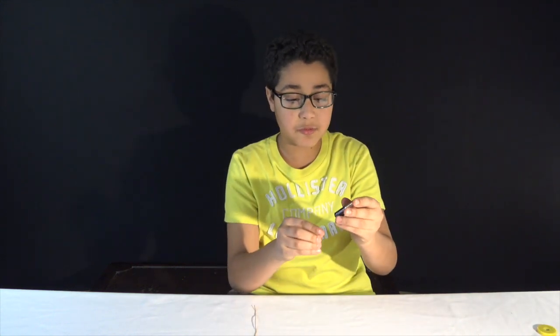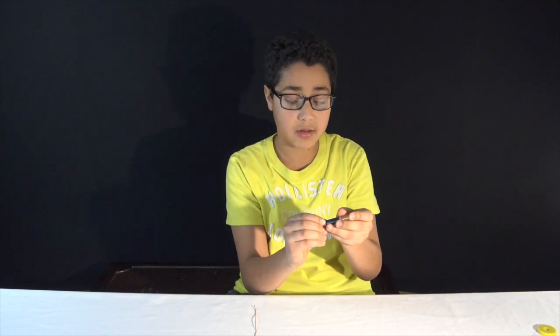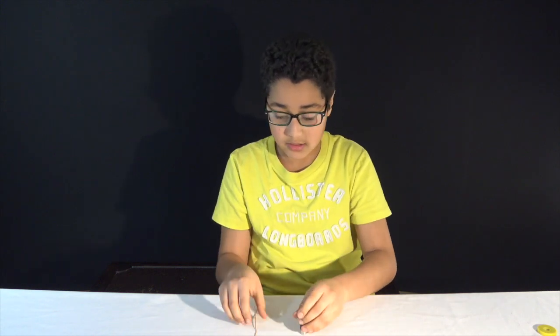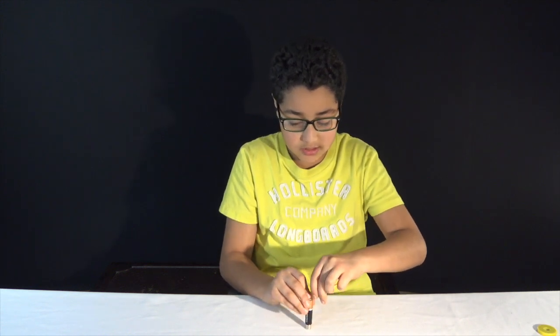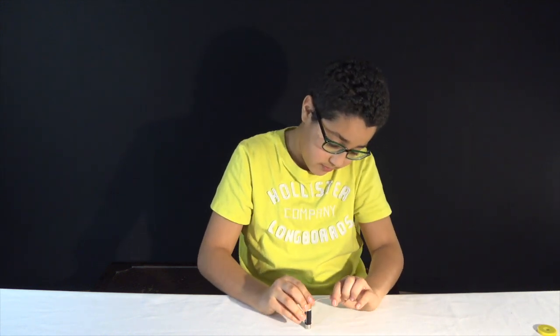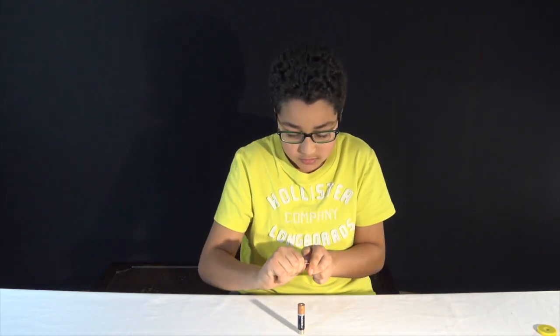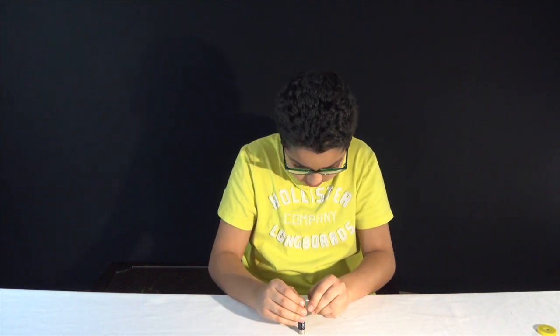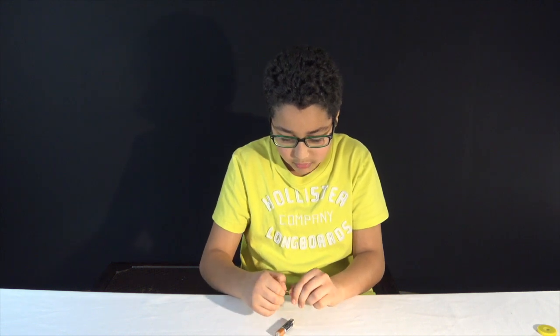What you will do first is connect your magnet onto the bottom of your battery, like so. You'll want to be making a spiral shape, so the top of your coil will be touching the side, and then it has to be touching the magnet. It also has to be touching the magnet if you want it to work. I'm going to start.